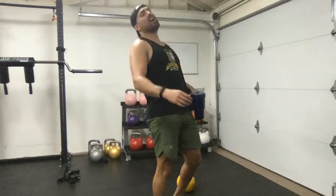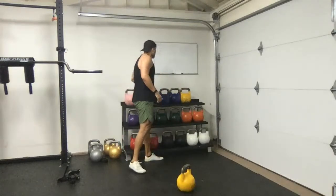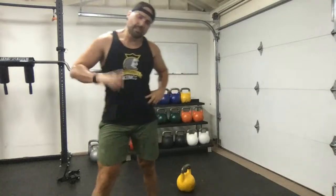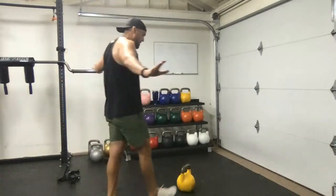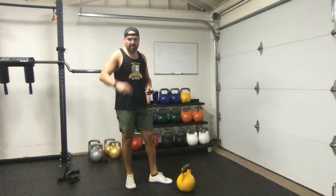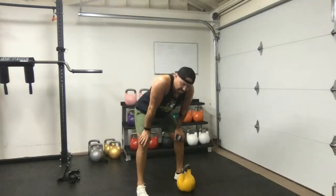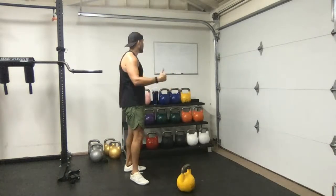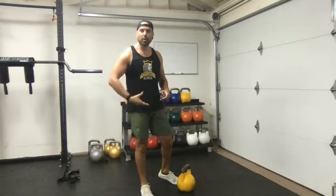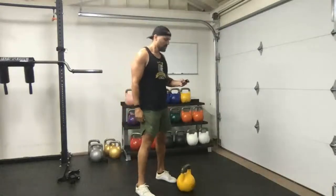That was block one. Moving to block two. We're going to get a little more complicated — not too much though. Next we're going to do a dead snatch into a lunge into a half-kneeling windmill. That's the regression for the first round. The second round we'll go into an actual full snatch with hip extension into an overhead lunge into a half-kneeling windmill. We'll start with 20 seconds.